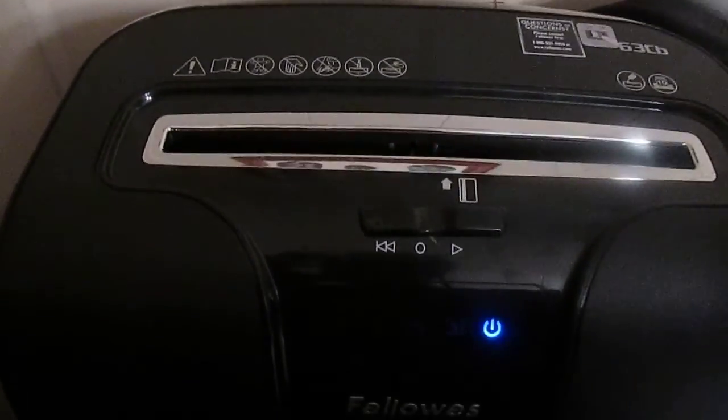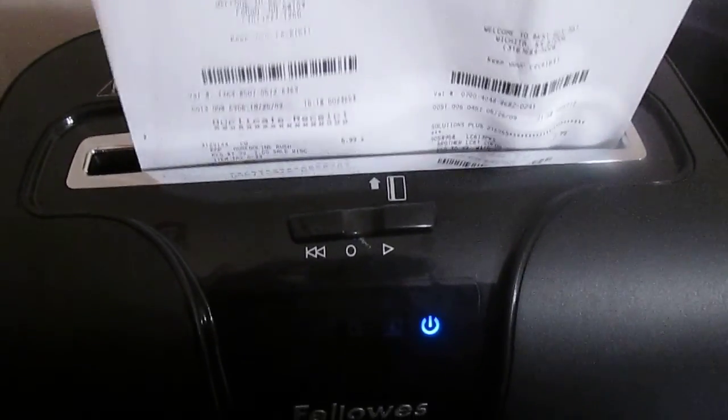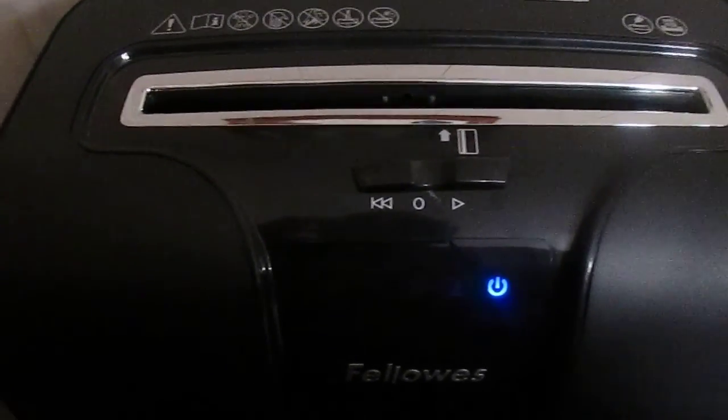I'm here to show you how it works. Here is an old warranty and here's a credit card. And then you open it up and look at all those little particles — pretty neat, huh? Bye!